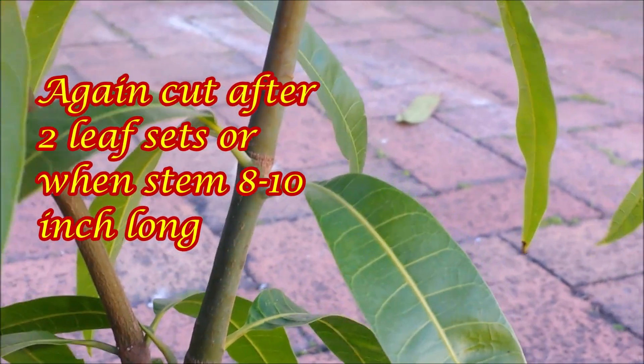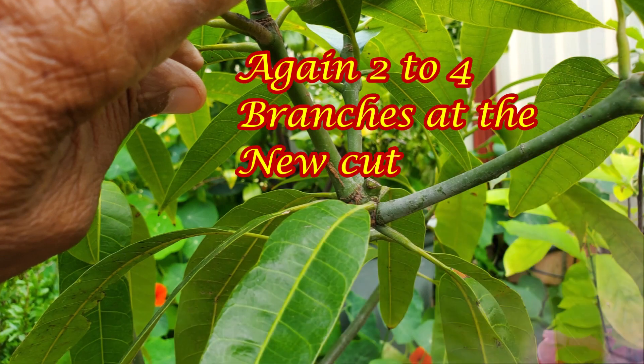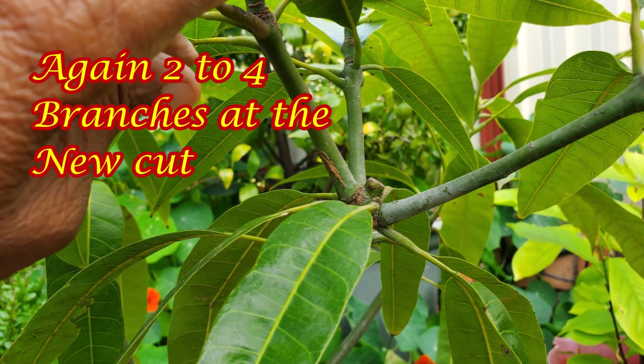Continue pruning like this for 3 to 4 years. This way, the tree will become dense but with a small height, without any tall stems.